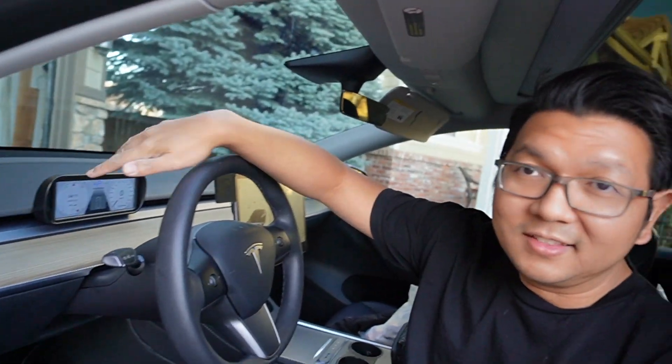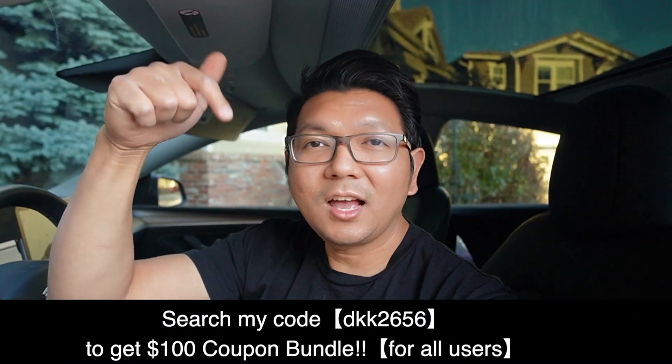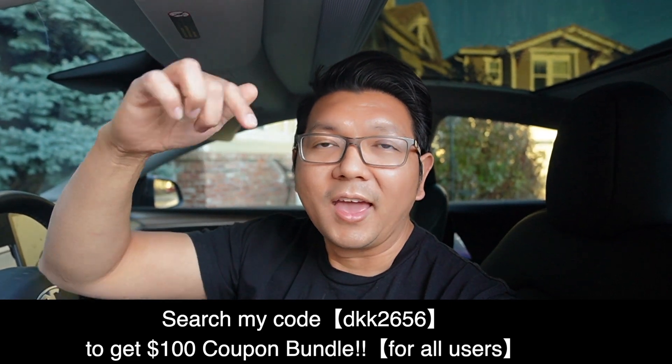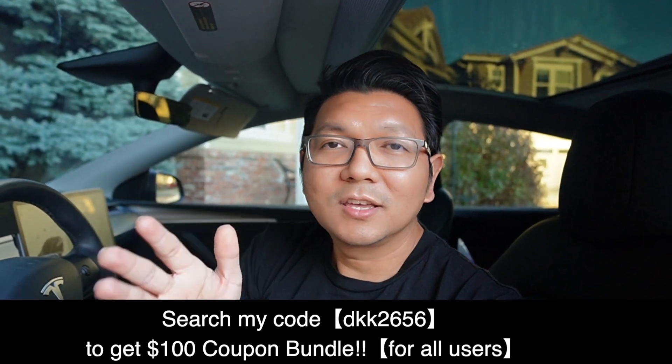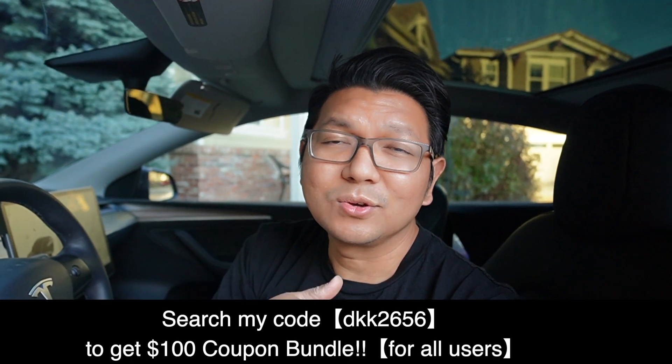Those are all the stuff I got from Temu this time. I love the Temu website — my wife uses it all the time. I kind of liked everything except the instrument cluster display — not a big fan of the quality. If you are interested in getting some Tesla accessories from Temu, check out the code on the screen right now — I'll put more details in the description down below. Don't forget to click like if you liked the video, and don't forget to subscribe for more awesome content like this. We'll see you on the next video — peace!